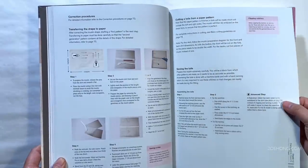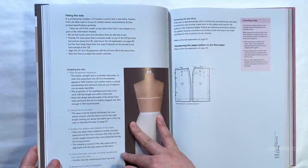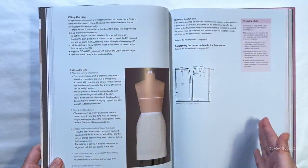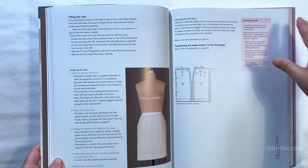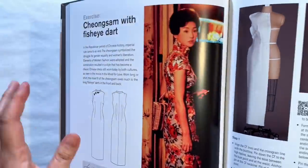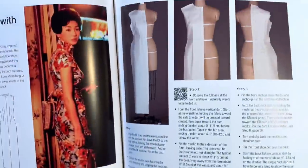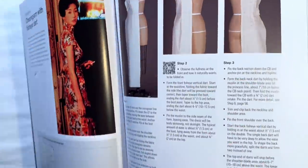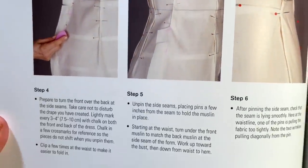As you get to more complicated pieces, it's like being in a class — you already know the basics so you don't need every little detail repeated. You don't need more instructions on how to true the skirt every time. I highly recommend this book for anyone interested in draping.